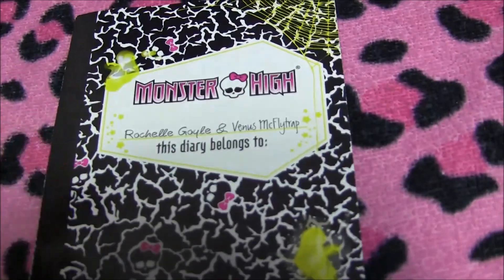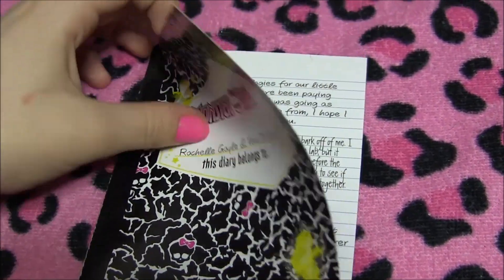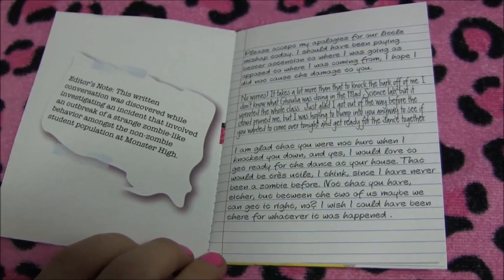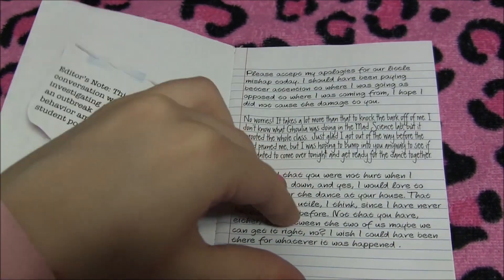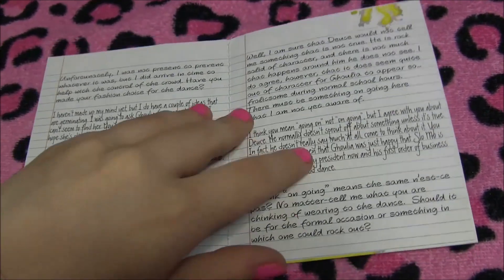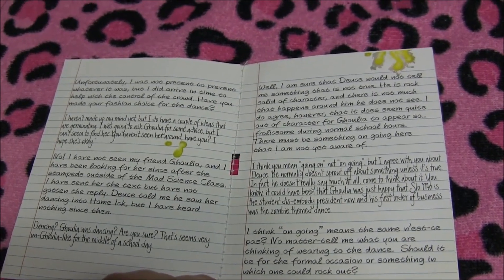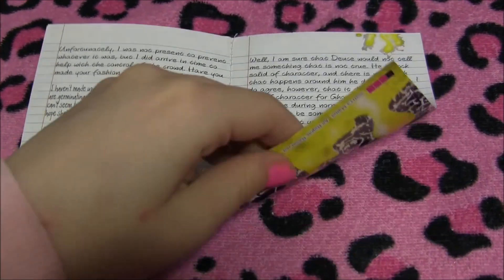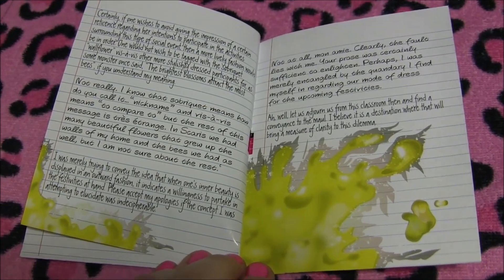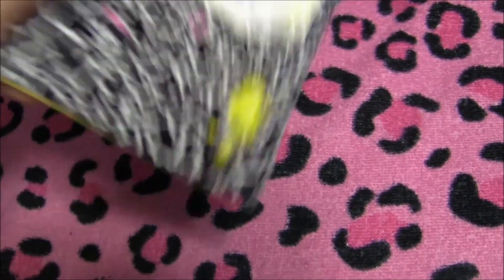They came with a diary. This is what it looks like in the front, and I'll open it so you may pause and read if you wish. Flipping through the book — I actually read it and I'm really looking forward to seeing the movie. It explains a bit of the story inside the book and gives you a hint of what's going on. There's some spilled stuff on here. And that's the back.